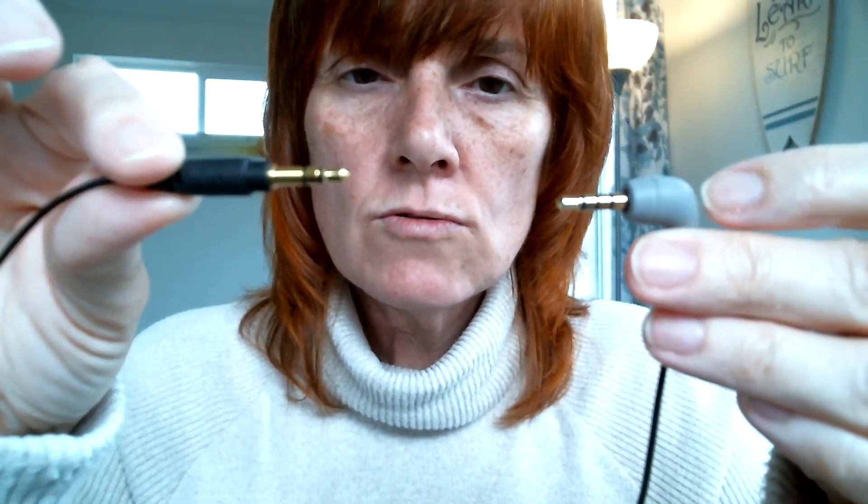The lavalier fits into the receiver, but it has two black lines around it — so it's TRS. The adapter has three lines. This is what makes it work.